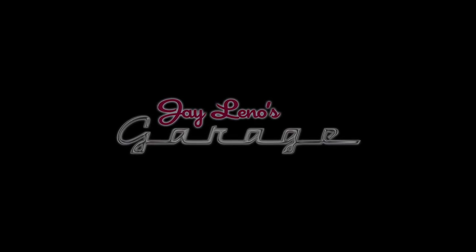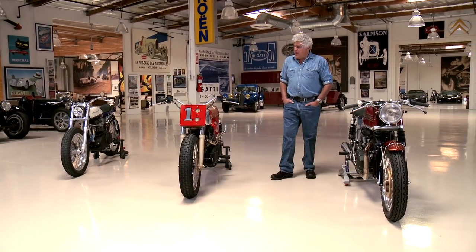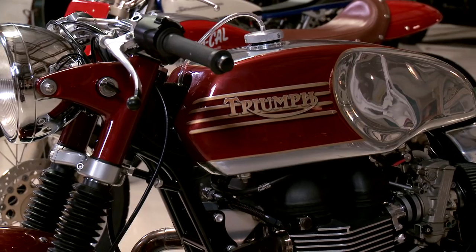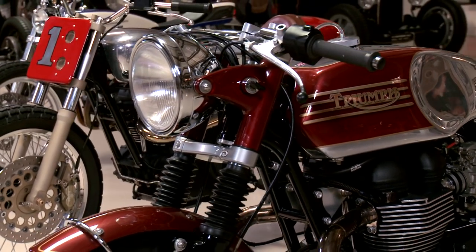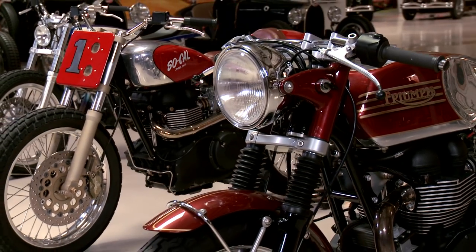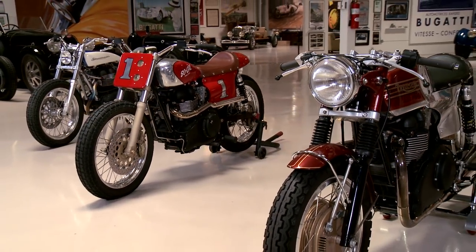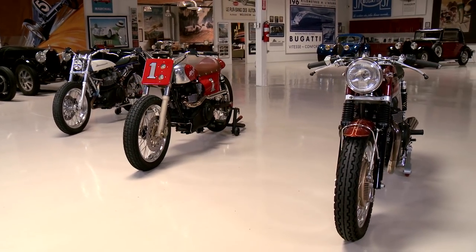Welcome to an episode of Jay Leno's Garage. As you know, we're huge motorcycle enthusiasts here at the shop, and what we have here are a couple of what appear to be vintage Triumphs from the 60s, but looks can be deceiving. What if we could have a vintage Triumph from the 60s look with modern Triumph running gear? Well, that's what we have here, thanks to a company called Champion Moto. Richard Varn is the president.